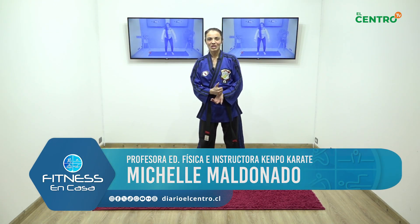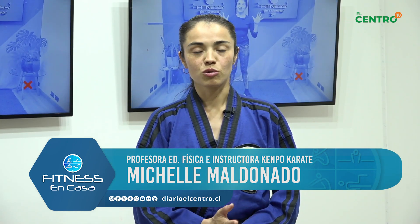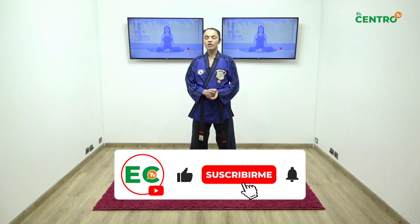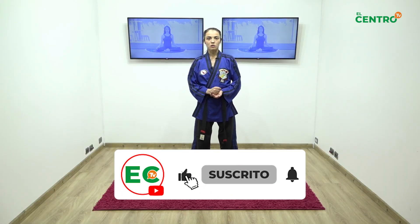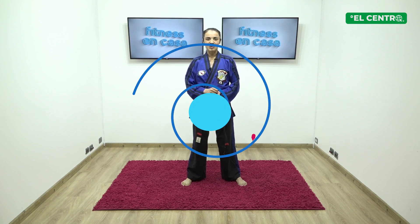Hola, muy buenos días. Estamos en otro capítulo de fitness en casa. Hoy en este capítulo veremos todo lo que es patadas básicas, bloqueos y unos golpes de canto. Para ver este y más capítulos recuerda suscribirte en Centro TV, y comenzamos con otra clase.